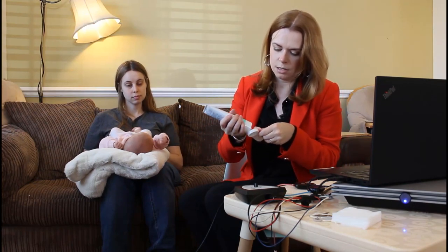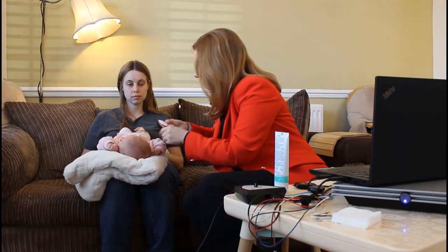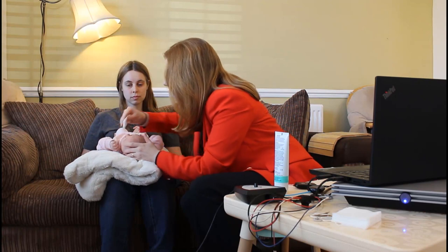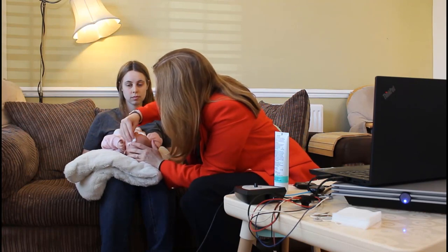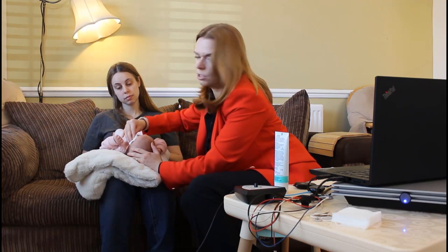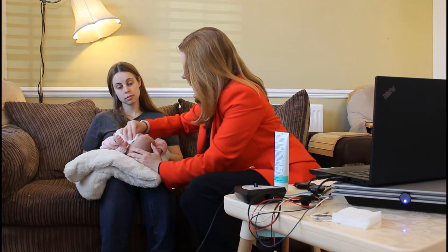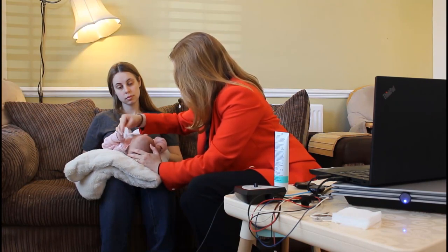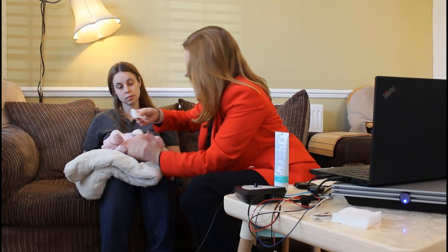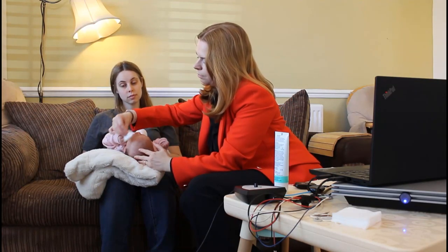We'll just do the low forehead and behind each ear. On an adult patient you might be able to put the ground electrode on the low forehead directly underneath your active, but with most babies you do need to go off to the side because they're so little. Now you can just turn the gauze over and use the dry side to clean off any of that excess Nuprep gel.